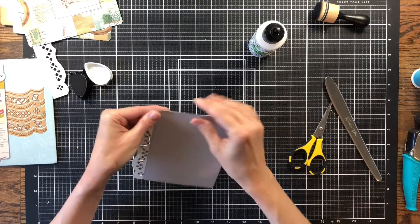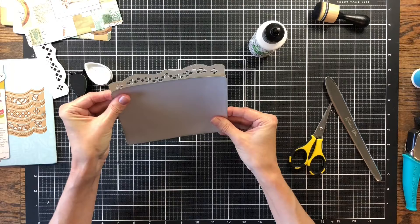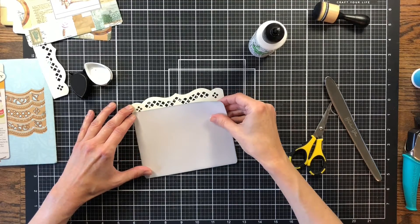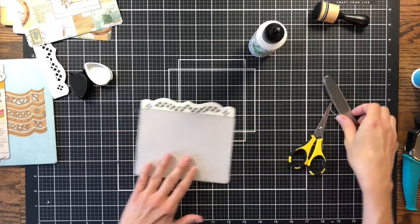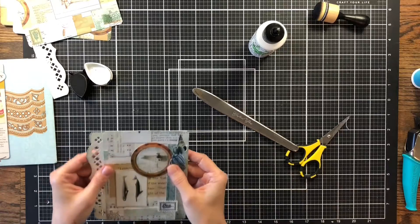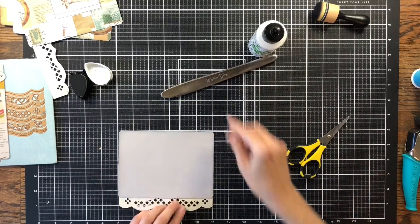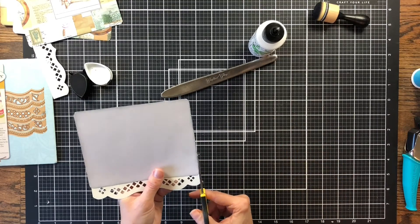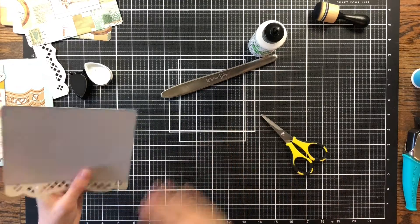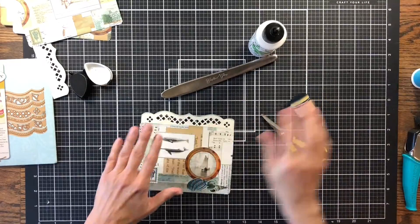Make sure everything is lined up — no edges are showing either way. I just slid it out of place, but that's okay. Thank goodness for wet glue — you can still move it for just a few minutes. Trying to make sure everything is straight. I'm going to trim just a little right here that's showing. There we go — a little ink where we trimmed. I love how these are coming together.